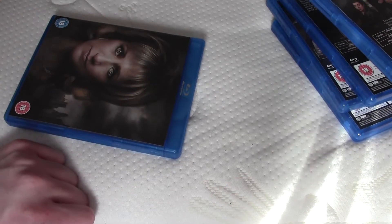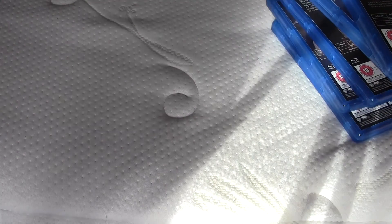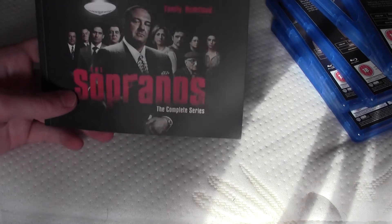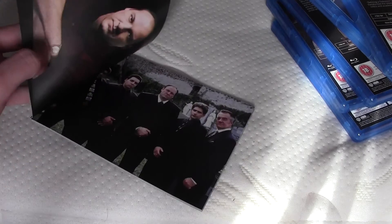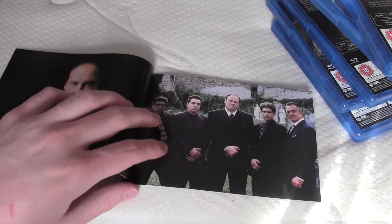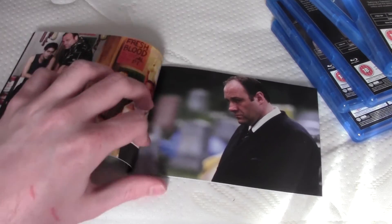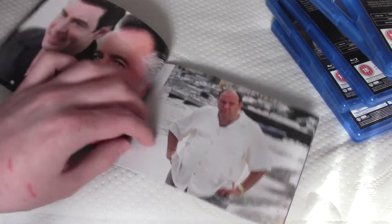I'm going off topic a bit there, but it's alright. I'm going to sell my DVD box set of this because I think the Blu-ray is much better. I thought this was an episode guide but it's not — it's just showing you everything about the show.